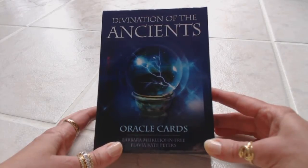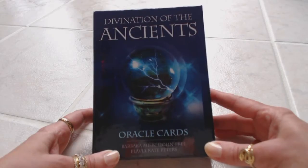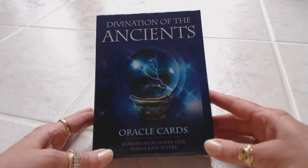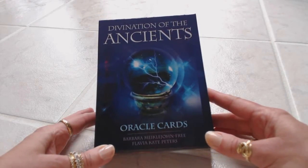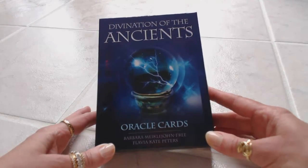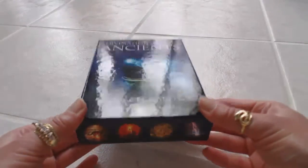Hi, this is Tracy H. Dean and I want to thank you for joining me today for another Oracle and Tarot card deck review. Today I'm going to be reviewing the Divination of the Ancients Oracle cards, and this deck is by Barbara Michael John Free and Flavia Kate Peters. I just received this about a half an hour ago.